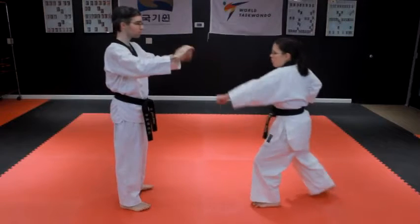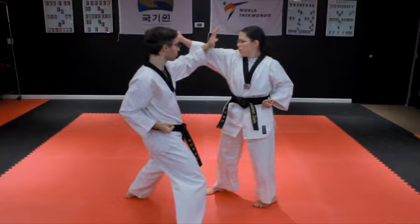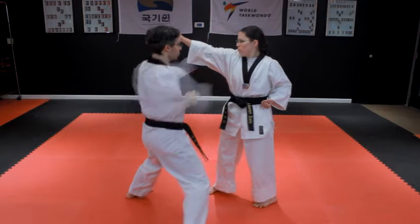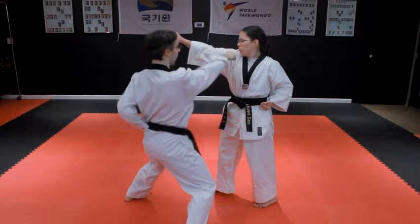Step to the right with your right foot, turning to face the attacker in a chuchumsogi straddle stance. At the same time, block the punch with a left-hand outside knife-hand block, and then follow with a right punch to the attacker's solar plexus and a second right punch to their face.